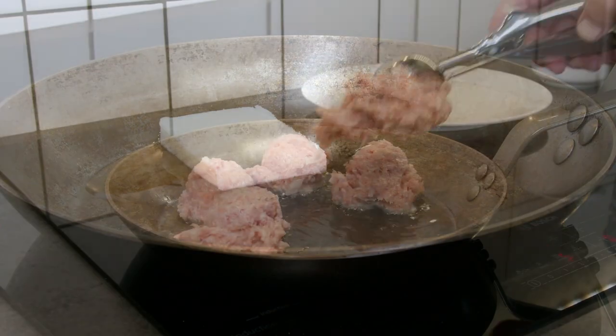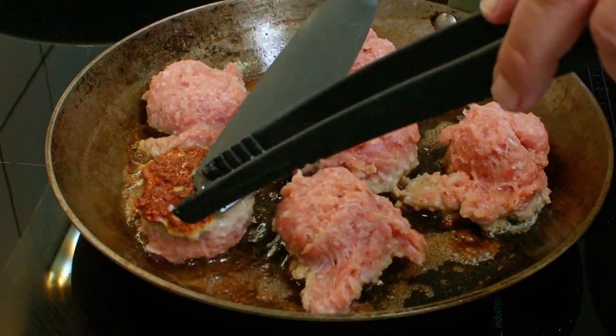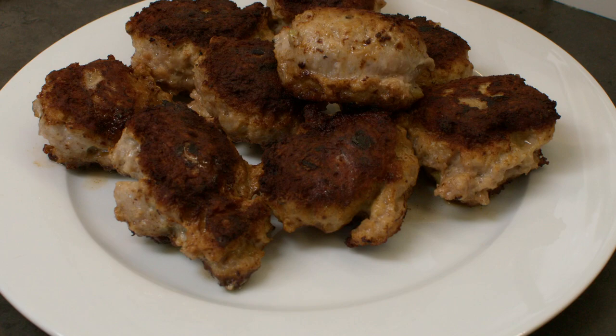Fry the meatballs in pure pork fat. Use an ice scoop or two spoons to shape the meatballs, and flatten them a bit by pressing down after you turn them.